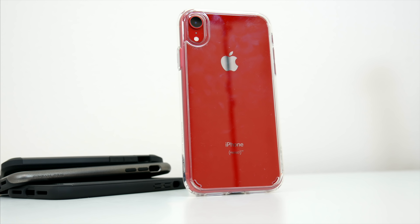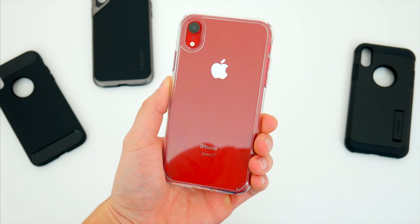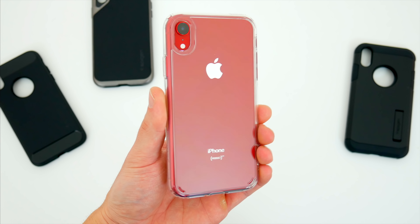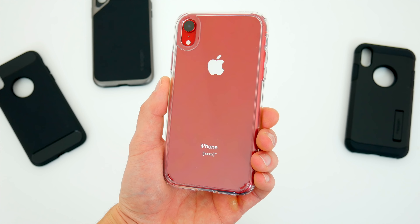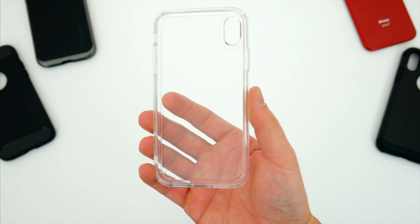Without wasting any more time, let's kick things off with my personal favorite of the bunch, the Ultra Hybrid. If you've watched any of my case videos in the past, you know that I really appreciate a good crystal clear case that lets you show off your phone, and the Spigen Ultra Hybrid does just that. Especially with a phone like the XR, most people don't want to hide the color they chose, so this is a perfect case for letting your device shine through.